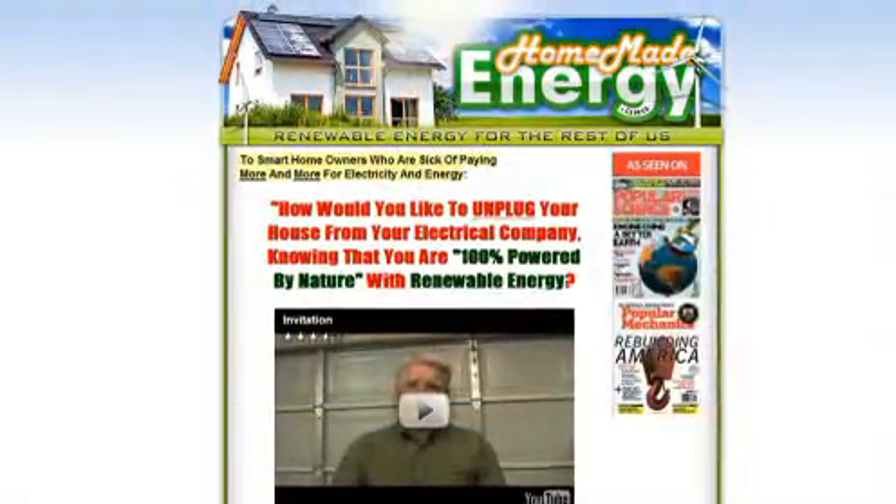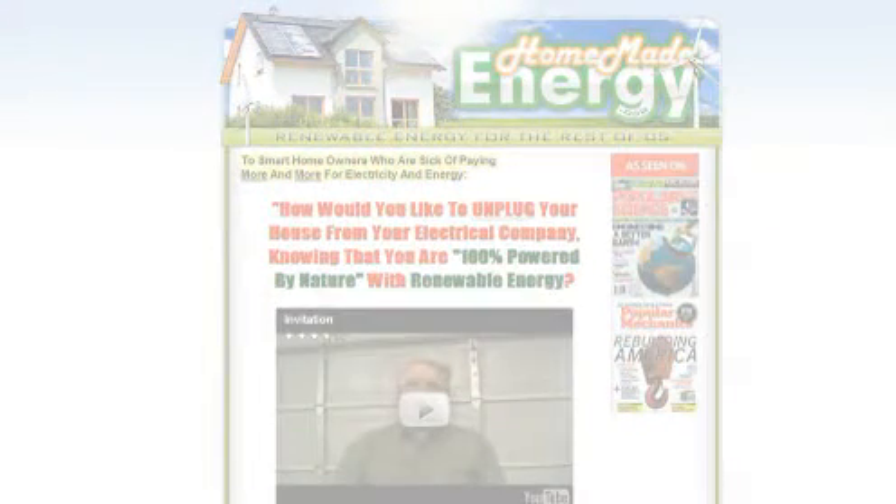Save on energy costs today. Just click the link in this video to get started.